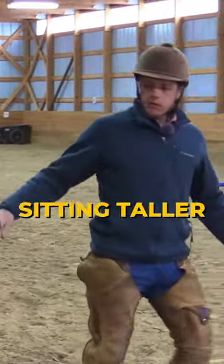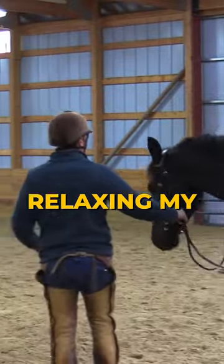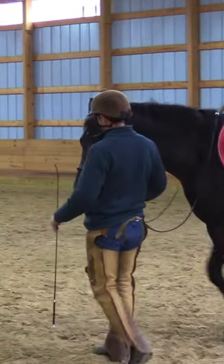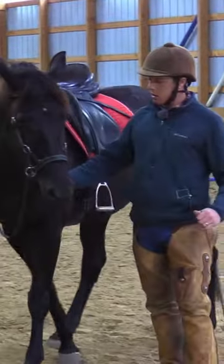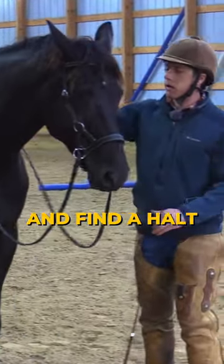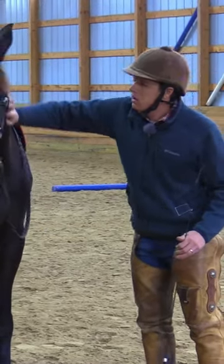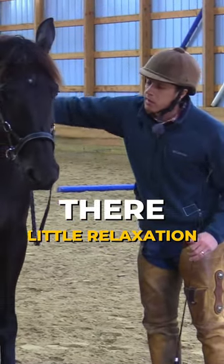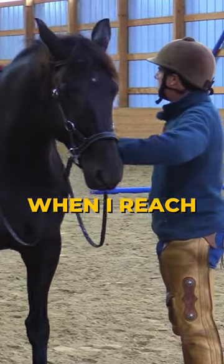Sitting taller in the saddle to move forward, relaxing my posture and seeing she'll settle down and relax her posture as well. Finding a halt — a little tension there, then a little relaxation. Very nice.